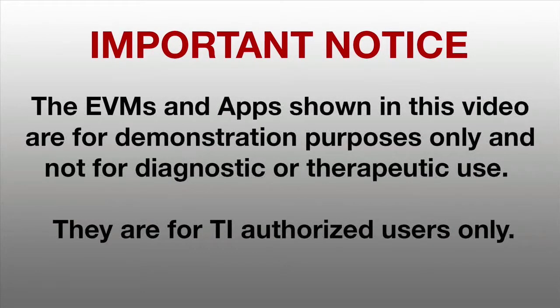The following demo is for demonstrative purposes only. It's not for diagnostic or therapeutic purposes.